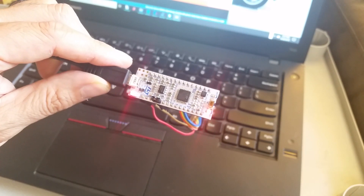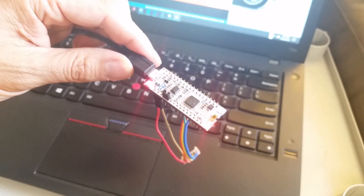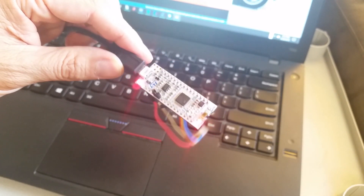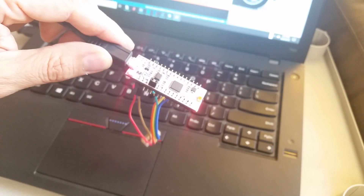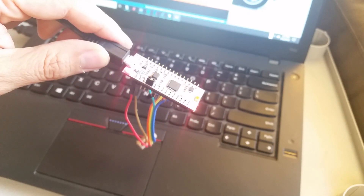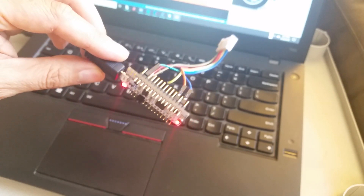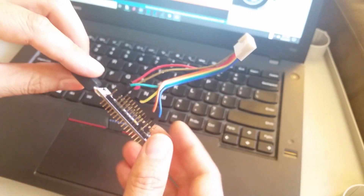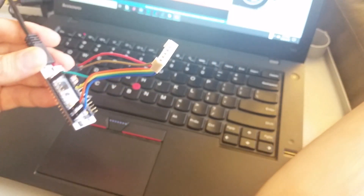Today we're going to test this by hooking it up to this little Nucleo dev board. This is one of my favorites — the STM32L4. It's an 80 megahertz microcontroller, a Cortex-M4 low power with a hardware floating point. Very, very good for making digital music instruments. I've got a Molex header on here that's going to connect right up to the board.